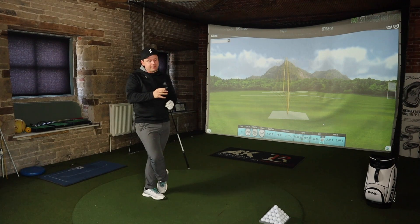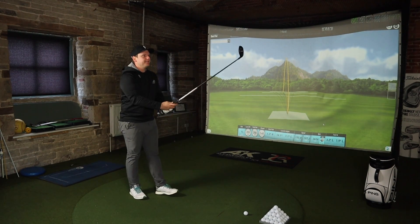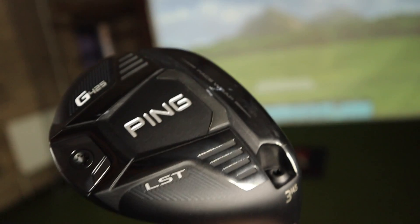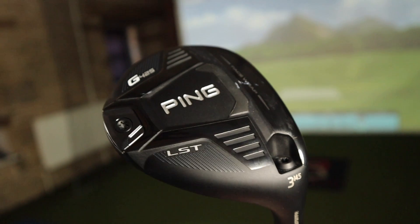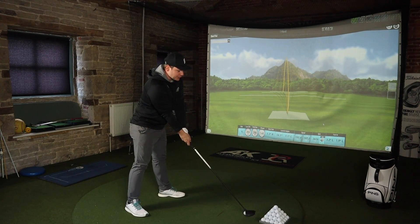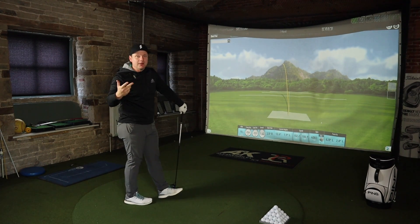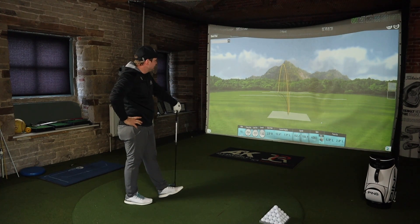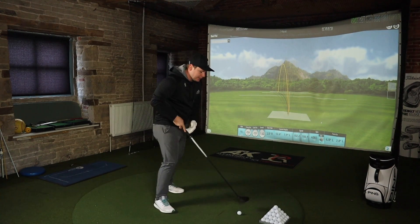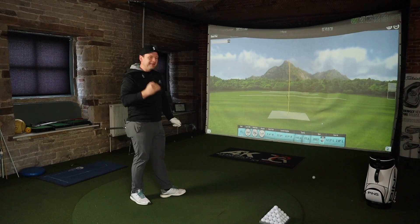Sound-wise it sounds a lot better than Ping 3-Woods of previous, and it's in a different league sound-wise to the driver — and looks-wise as well without the Turbulators. Although this is the low spin LST model with the weighting a little bit further forward, you can see in the back of the club we still have a little bit of tungsten weighting at the back just to give a little bit of forgiveness. So really this is the most forgiving LST product I think I've ever tested, which might be why I like it so much. Can we get at least a 260? 253. I'm really starting to get warm now and I'm hitting these well. I think I've hit my ceiling realistically.